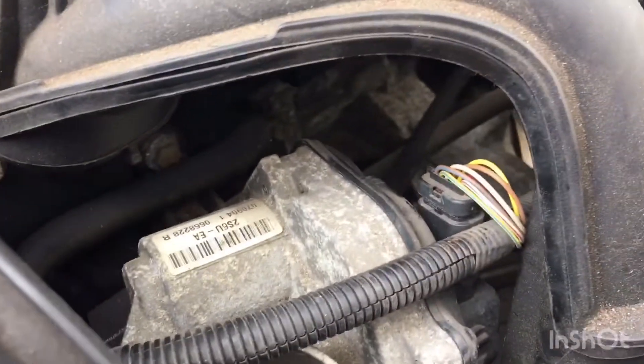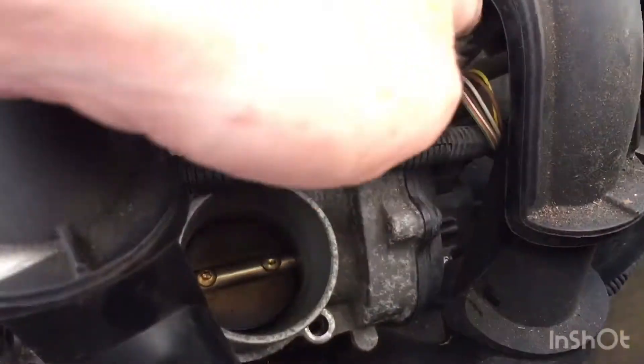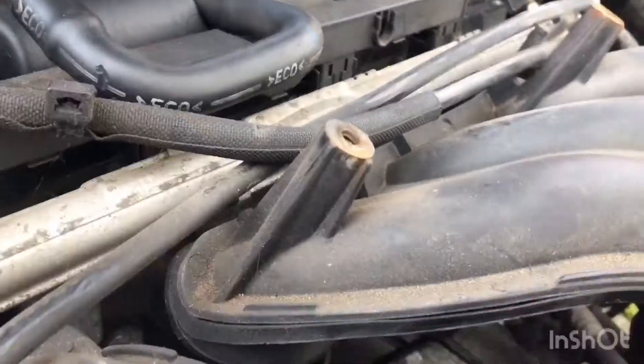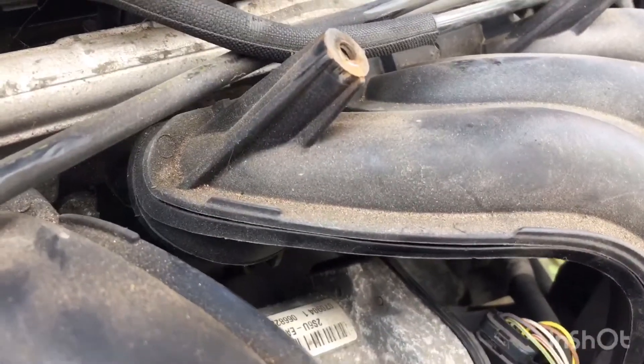There's a connector on the throttle body. Let's free that off. Screw that up, put the driver underneath it and prise it off.